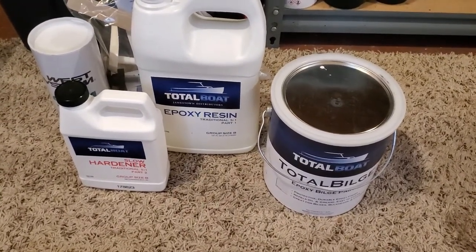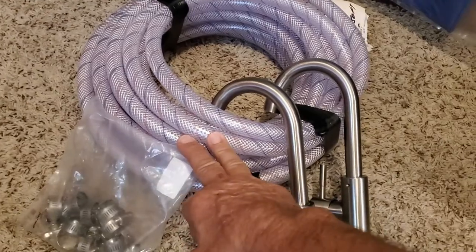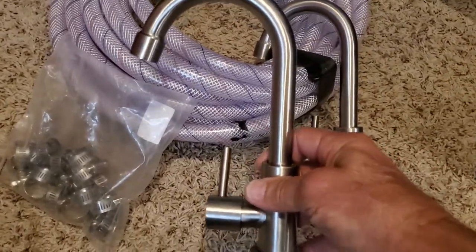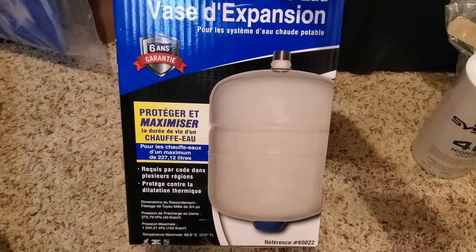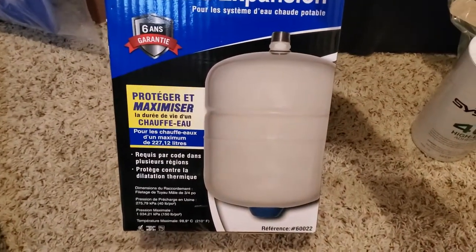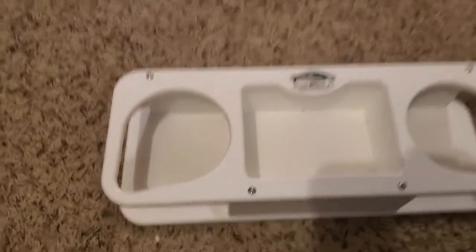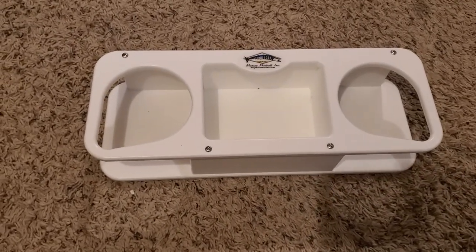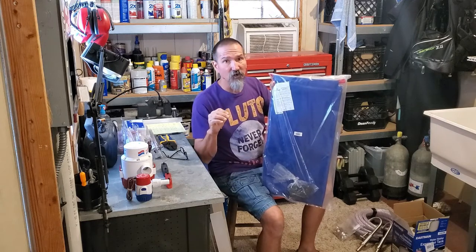Here we have some replacement parts for the water system: hose clamps, 50 feet of hose, and fresh faucets — much nicer than what was on there. I also picked up a small two-gallon expansion tank that'll help make the water system more convenient. I found a little organizer online that we're going to mount out in the cockpit on the binnacle, just to keep drinks and cell phones from rattling around. I already have the water tank — a 31-gallon Plastimo flexible tank — which was just over $101 at Defender Marine with the Defender First membership.